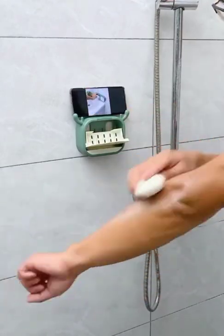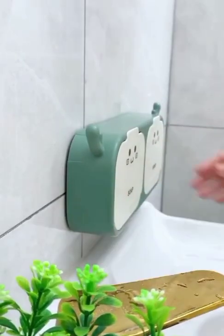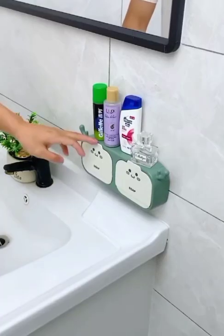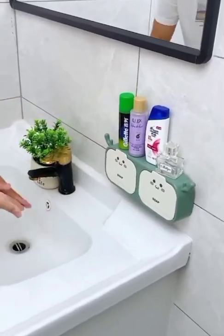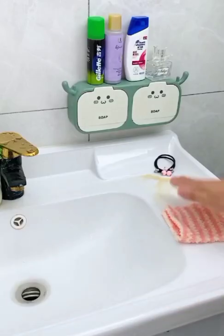This plastic rack is very useful for you. You can easily keep soap in this rack. By using this rack you can easily keep any other thing and you can easily wash your hands.